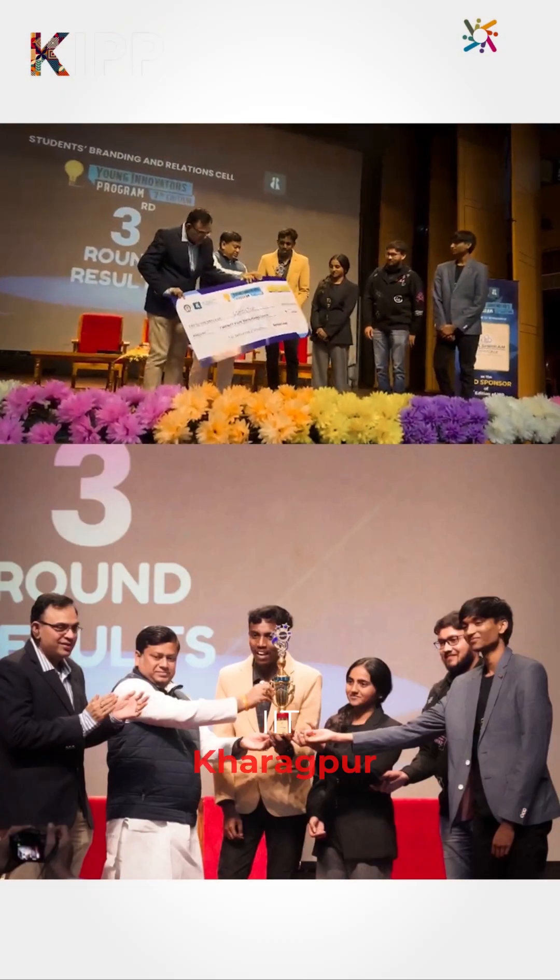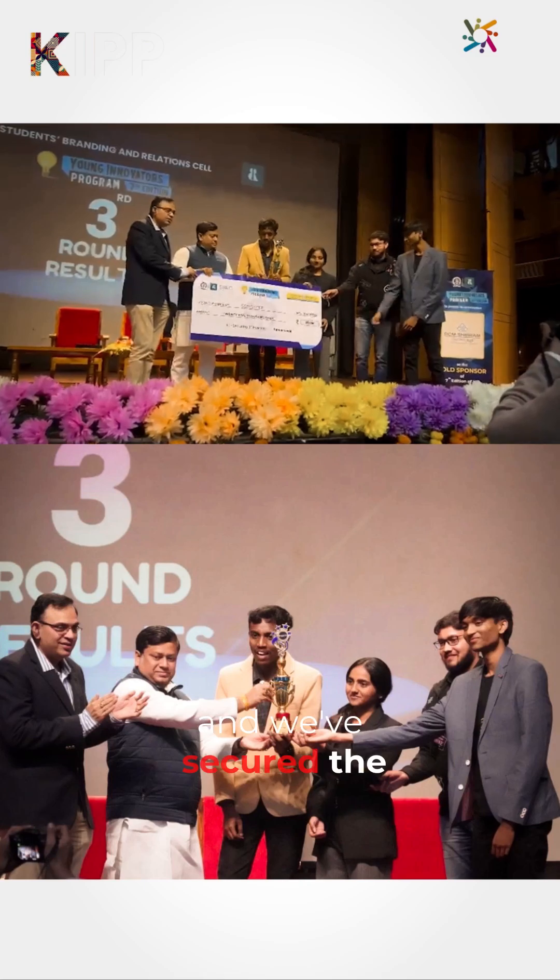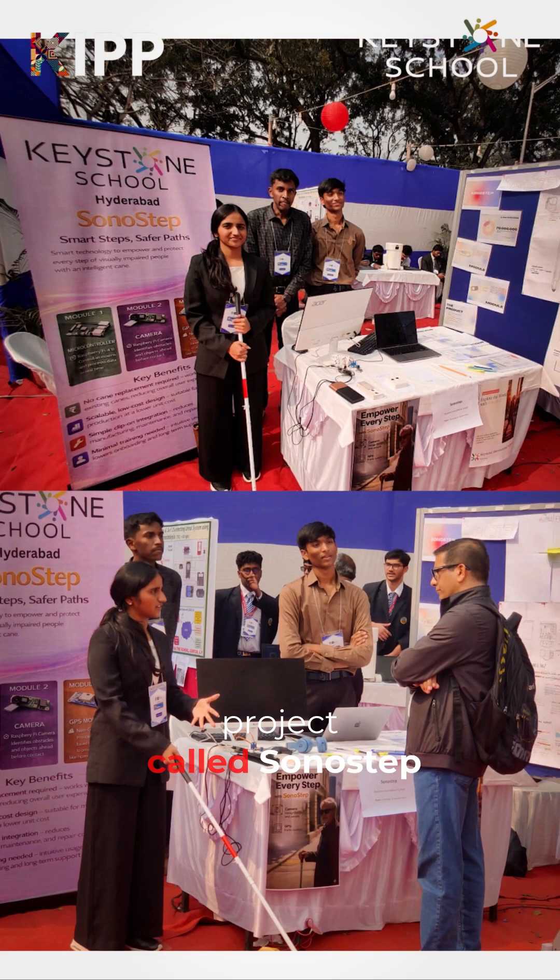Recently I've visited IIT Kharagpur for the Young Innovators Program and we've secured second place for our project called Sona Step.